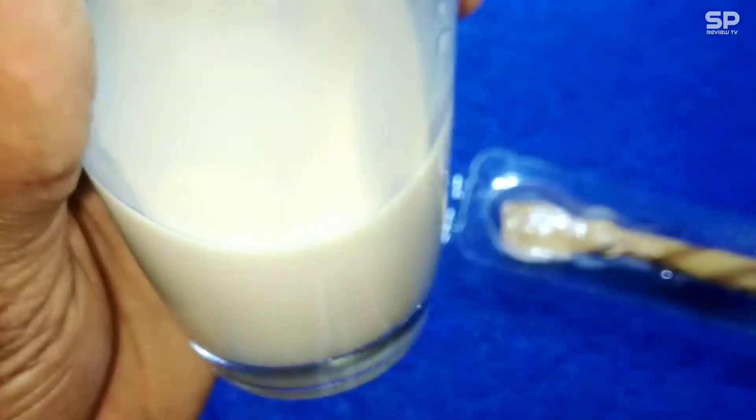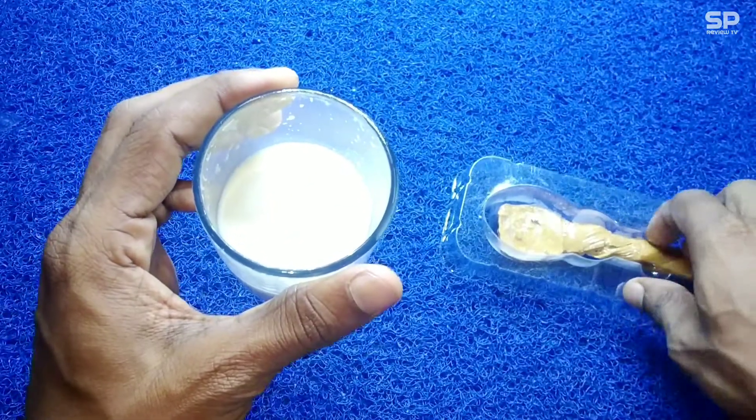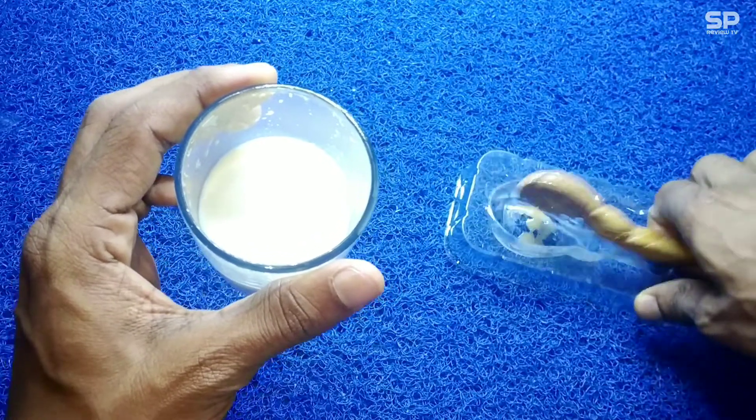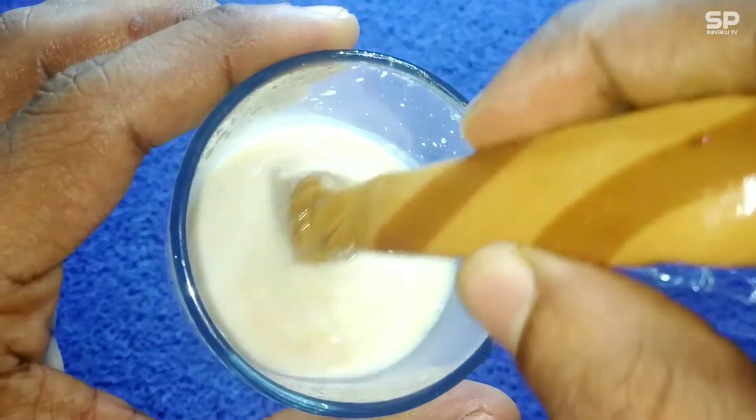Also, some creamy taste is there. You can also eat this candy spoon directly, but it's harder like a sugar boiled candy — just like the Kopiko candy type. A little sticky plus hard.